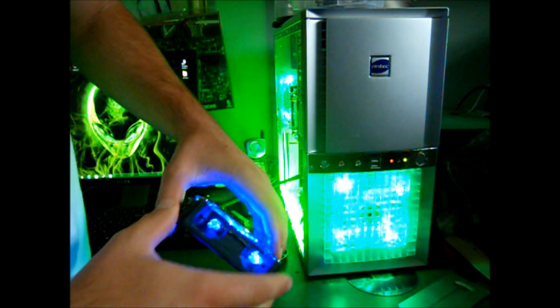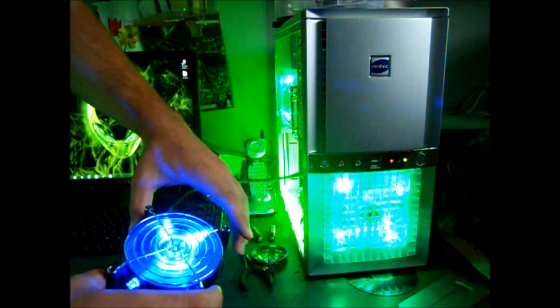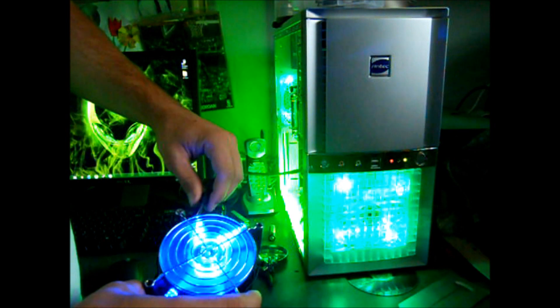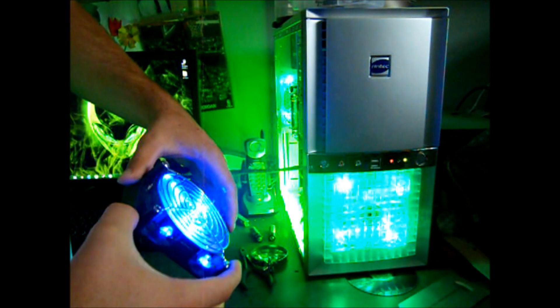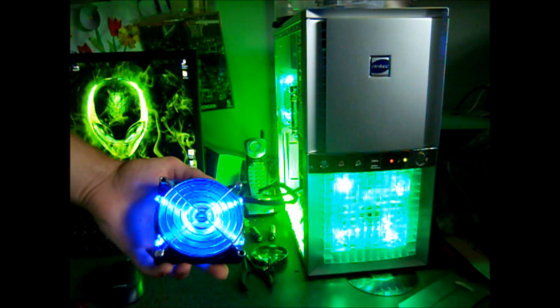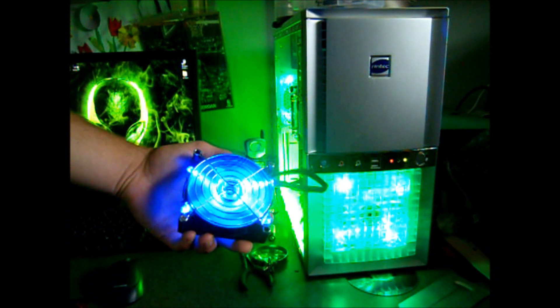If you guys have any questions about it, or you want the links to find the LEDs or anything like that, just comment or send me a message or something. See ya.